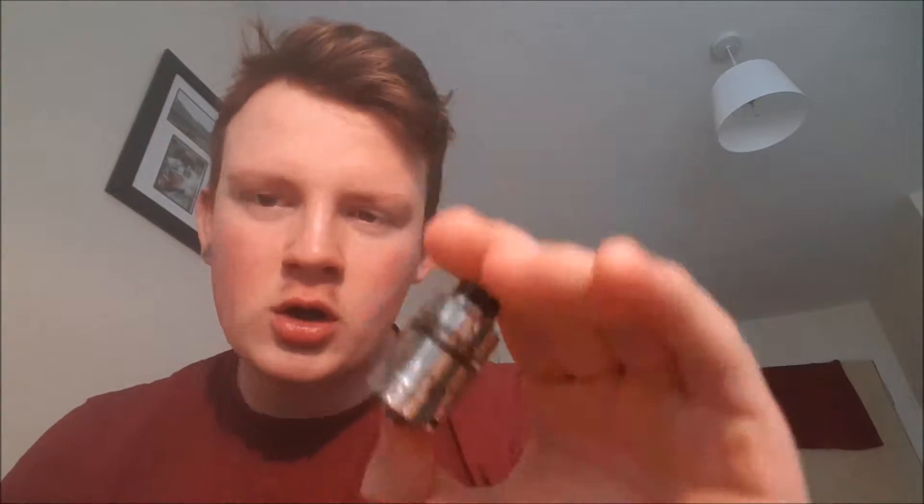Morning folks, welcome back to Scottish Vape for another episode. This morning we are going to be looking at the Merlin Mini — a full review. I'm going to try something a bit different. I'm probably going to upload two videos today: one on this, and one on battery safety. I'm also going to try a proper up-close look with this Merlin Mini.